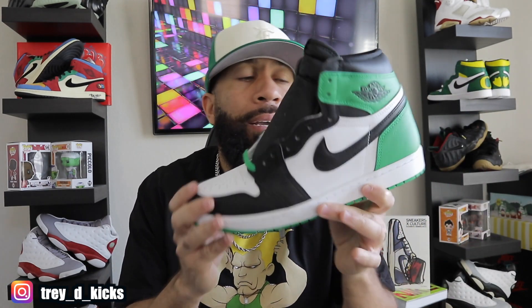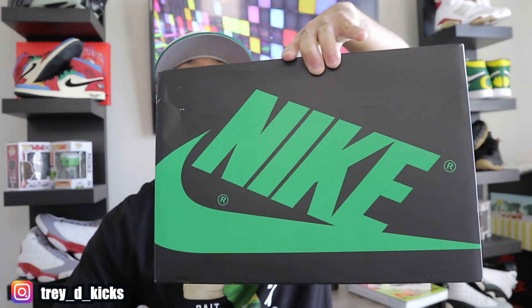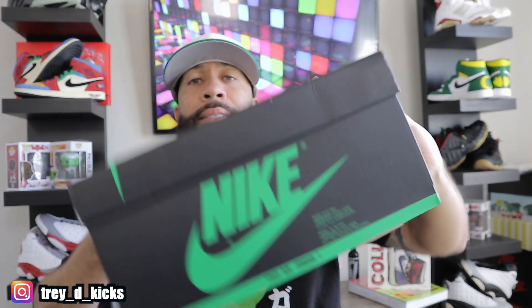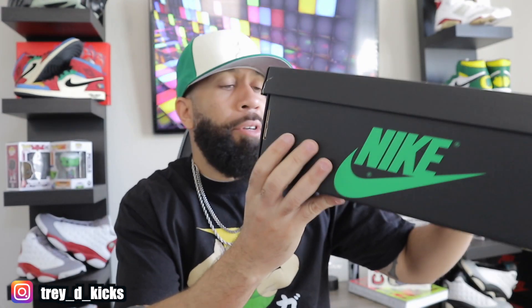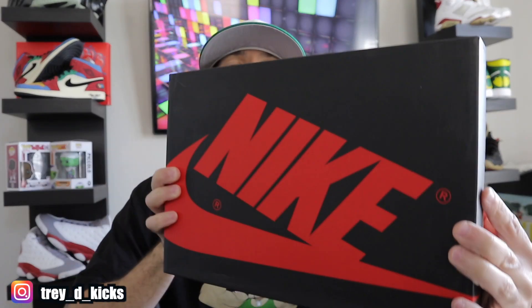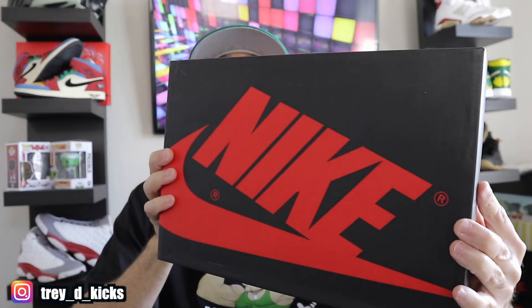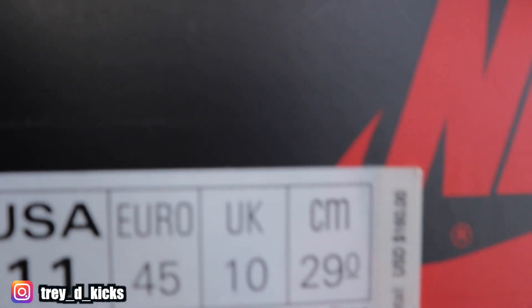I wanted to do a comparison. Starting off with the boxes — right here you have the Air Jordan 1 Lucky Green box, and as you can see, Nike is done in green, which is a very nice touch. This is my size, size 10 and a half. These are $180, color code: Air Jordan 1 Retro High OG Black Lucky Green and White. Now this is a normal Air Jordan 1 box — red Nike, black box — and this is a size 11.